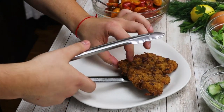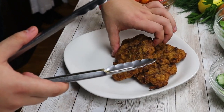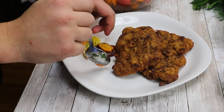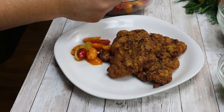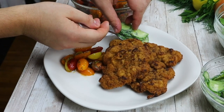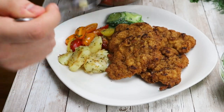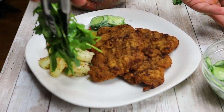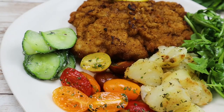Serve your Wienerschnitzel with 2 pieces of schnitzel, tomato salad, cucumber salad, warm potato salad, and arugula salad. Add a piece of lemon and enjoy.